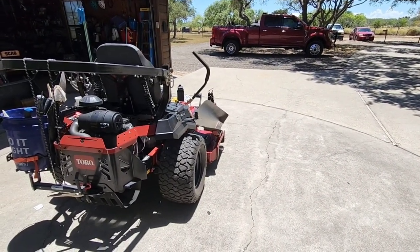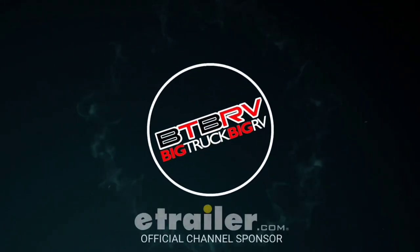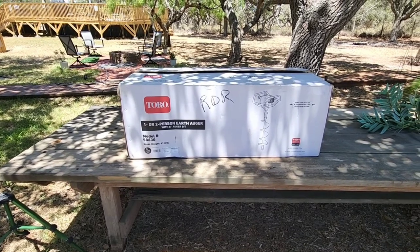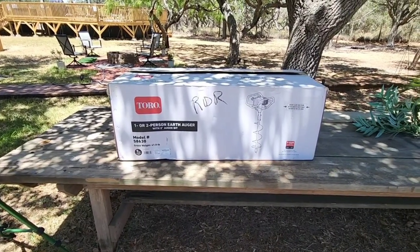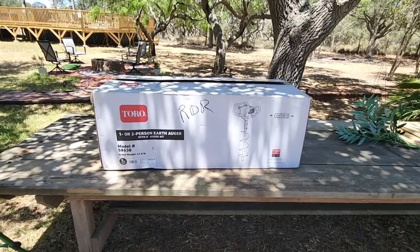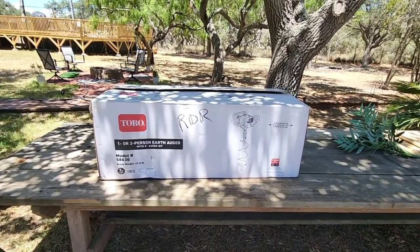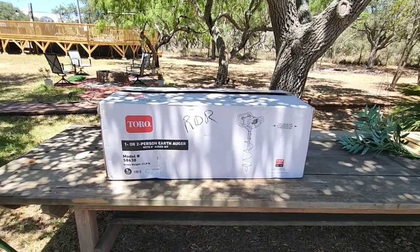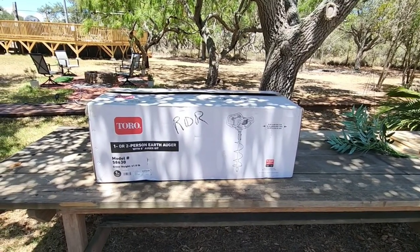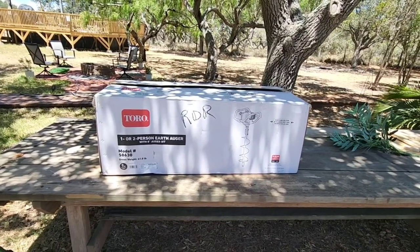I got some new stuff in the mail, so let's go over what they sent. They sent me an email after providing me a bunch of their 60-volt stuff and said, 'Is there anything in particular you think you could use that would be worth shooting some content on and evaluating?' And you guys know, one thing we've been doing a lot of out here is replacing fence. Anytime you replace fence, you have to dig a big hole in the ground to put your new post in and pour your concrete in.